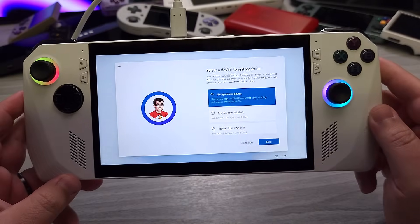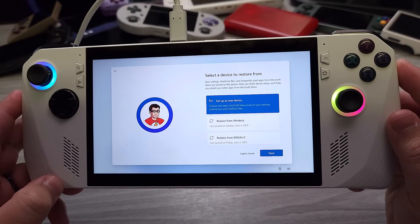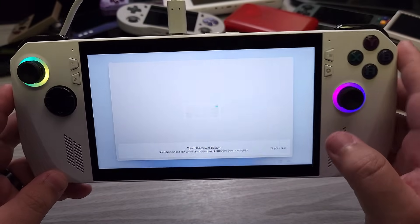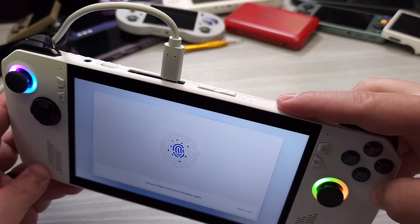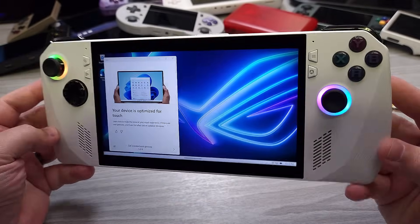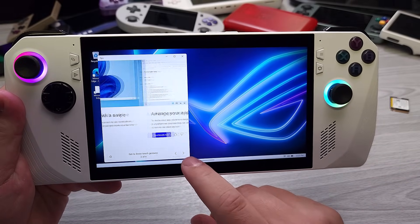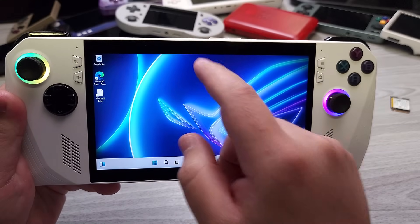Once you go ahead and sign in, you can actually select if you've had other devices that you've already had Windows 11 on. You can choose to restore from those particular devices, or you can set up as a new device. I'm going to go ahead and set this up as a new device. Right here you're going to say yes to this — this one's actually super important because you want to make sure that you get your fingerprint on there. So just keep on pressing on it.